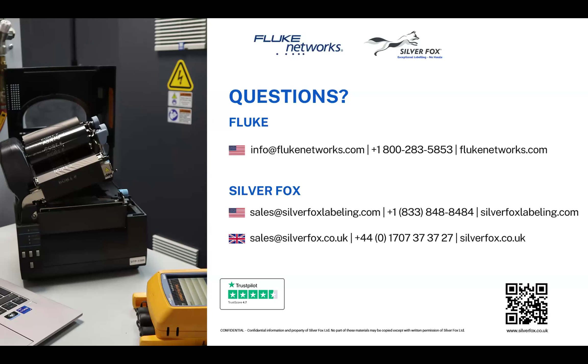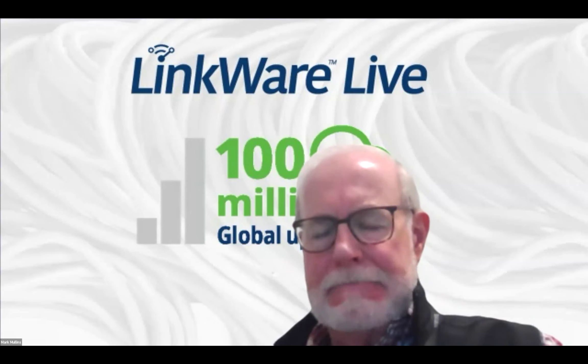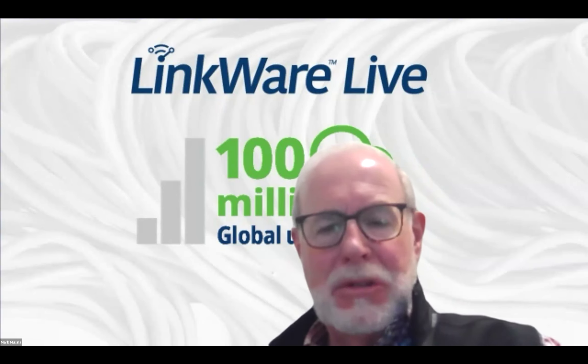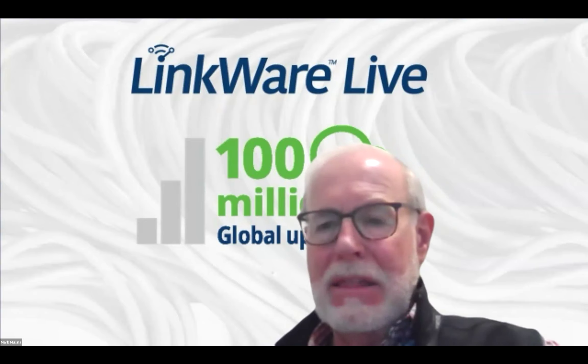That concludes the current questions. Mark wraps up by thanking the Silver Fox team for a very interesting solution that would be very appealing to a lot of Fluke Networks' customers, and thanks all the customers who joined on the line. Tom thanks Mark and Caroline for organising the webinar, appreciates the great turnout and good questions, and notes a recording will be published in the next couple of days. He expresses excitement for the integration to develop and grow.